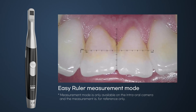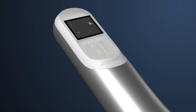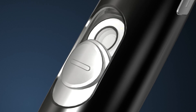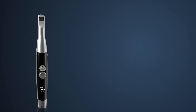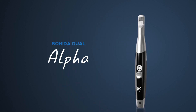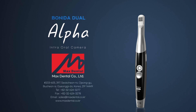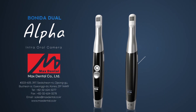The Bonita Dual Alpha offers a ruler measurement mode. If you press and hold the capture button for three seconds, a cross-shaped ruler will appear on the screen, and the scale of the ruler will change according to the distance between the camera and your teeth. A sub-model, the Bonita HD Alpha intraoral camera, is also available.